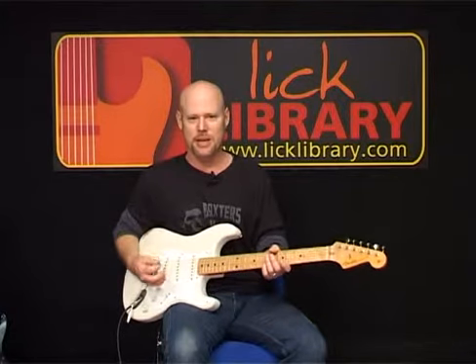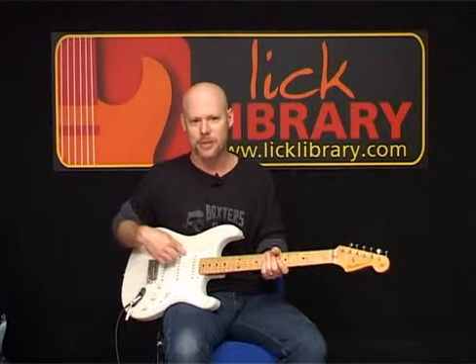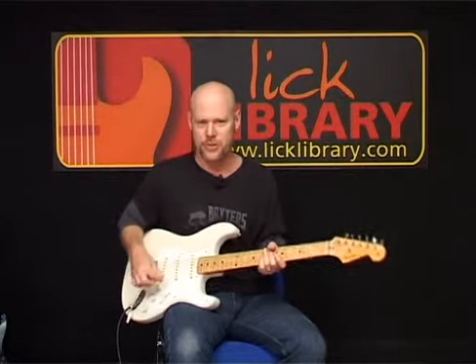What I think is most unique about the Stratocaster is the pickup configuration. We have three single coil pickups, and here are some of the combinations you can get with these.